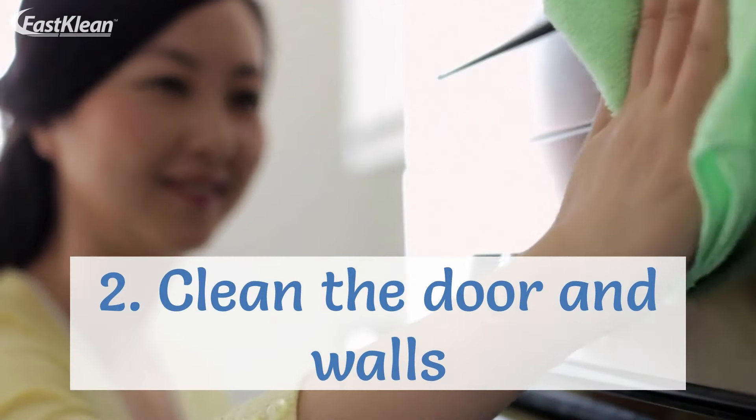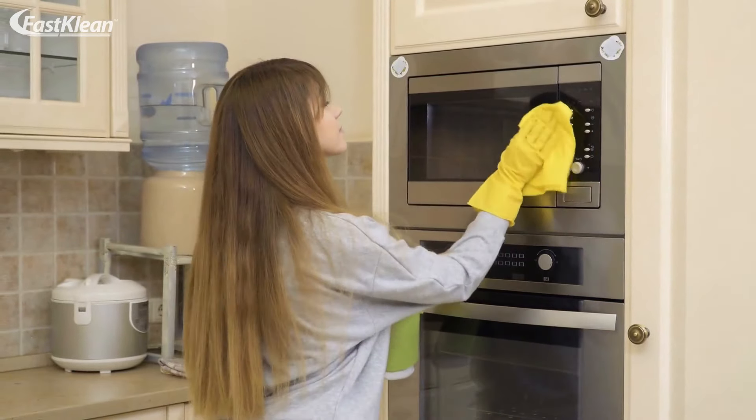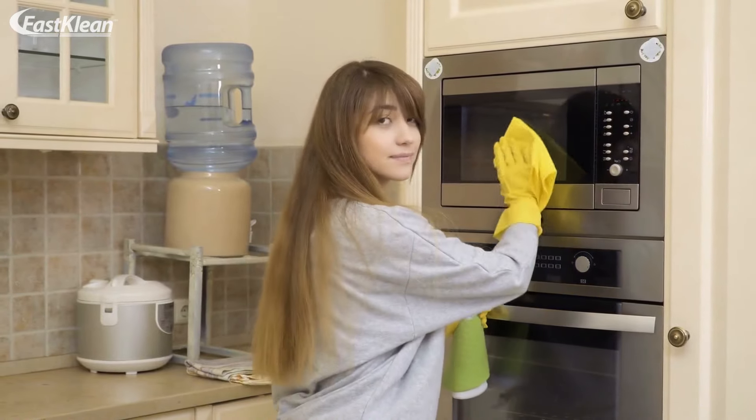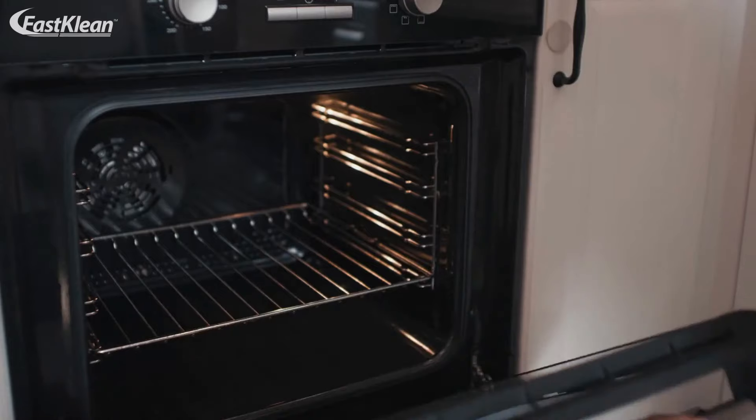2. Clean the door and walls. Your next move is to wipe the oven. The oven cleaner will loosen the dirt, dust, grime and grease. Therefore, it will be easier for you to remove all that mess.